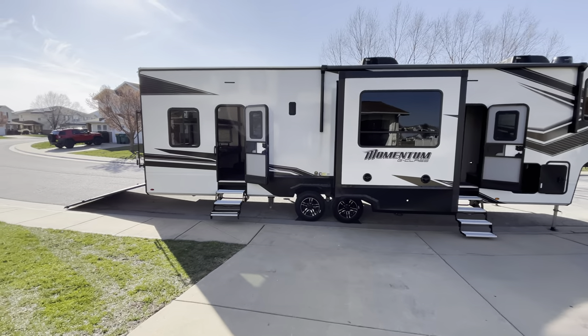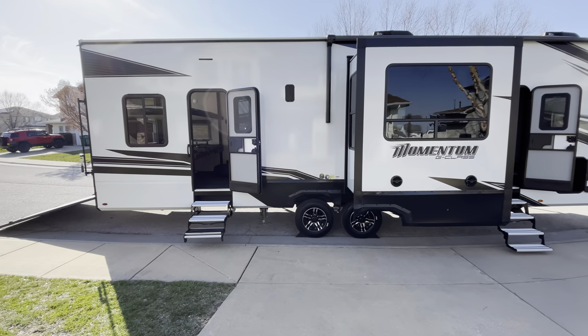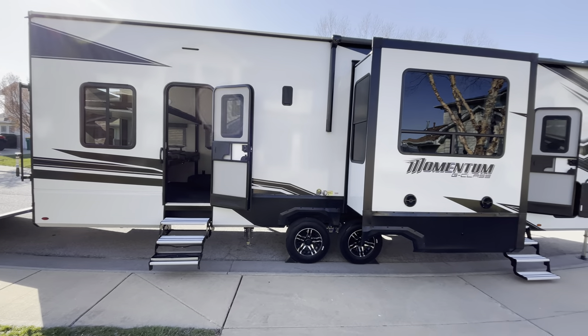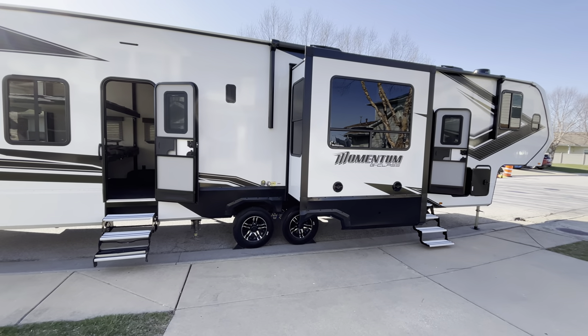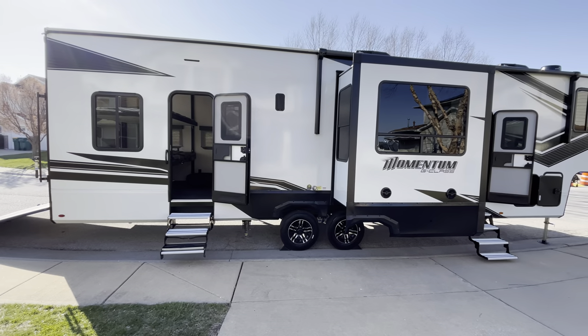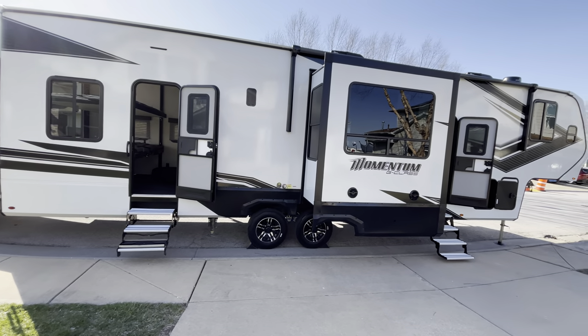Alright folks, we have kept you waiting long enough. This is going to be a walkthrough of our new Grand Design Momentum G-Class model 350G. We're going to go ahead and start at the back.